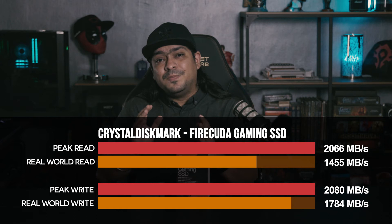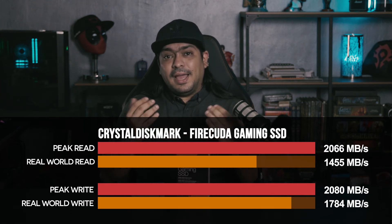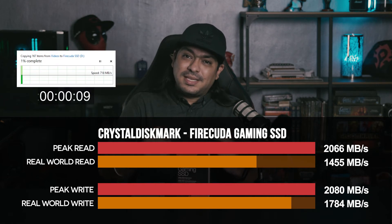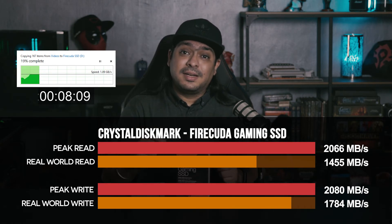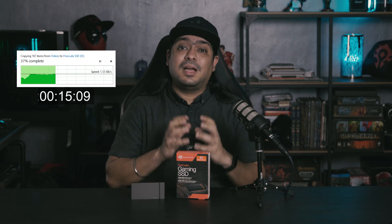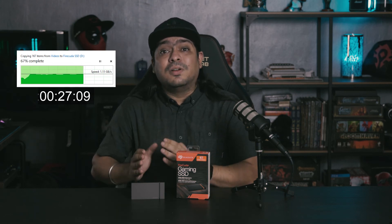In fact, it went slightly higher — 2,060 and 2,080 on its reads and writes. On the real-world transfer speeds, it did drop as expected, hitting about 1,450 and 1,780 in terms of reads and writes, but that is expected and it is really, really fast. We also put together a test folder with files up to about 43 gigabytes, and the transfer time from our desktop to the game drive only took 40 seconds — a blazing one gigabyte per second, very reflective of its actual real-life data transfer speeds.